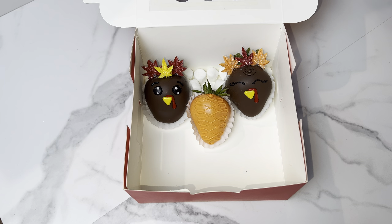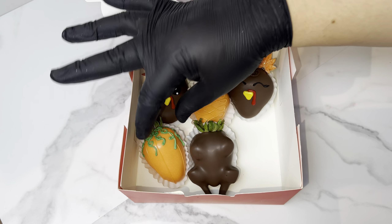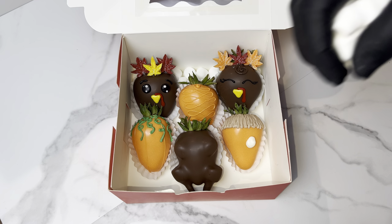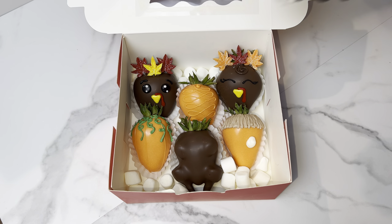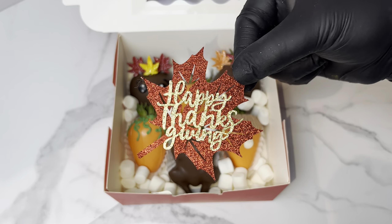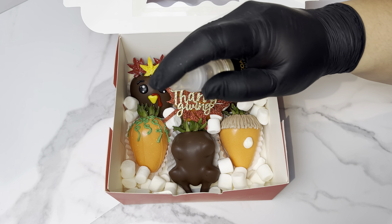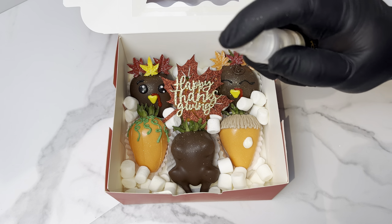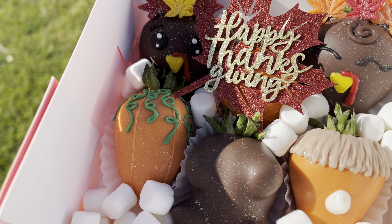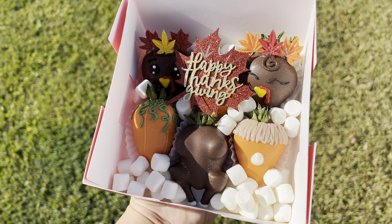A lot of you guys ask what size box I use for my half-dozen berries — I use a six by six by three box, and those are linked in my Amazon down below. Let me know what you guys think about these berries — I'm obsessed, they came out so cute. If you like this video please like, comment, and subscribe. If you recreate anything from me, send it to me — don't be greedy! Happy Thanksgiving, bye!